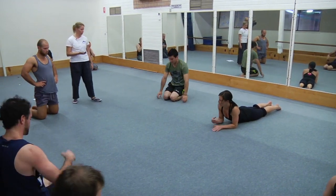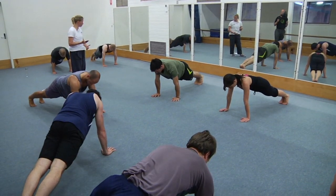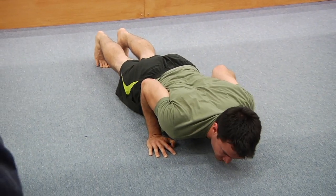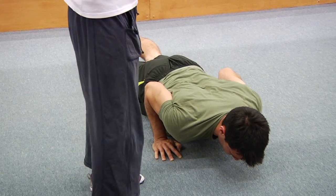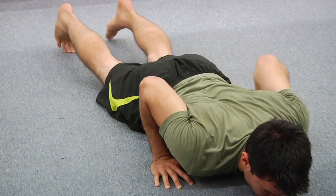Two more of these — up you go again, monkey gym plank. Squeeze the glutes, navel in, squeeze the legs together. Pull the shoulders down and pull yourself to the bottom — pull yourself and hold. Pull the navel in, press the chest forward, press your hands into the floor. And stop — good work.